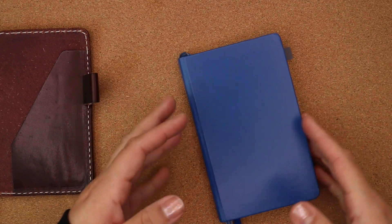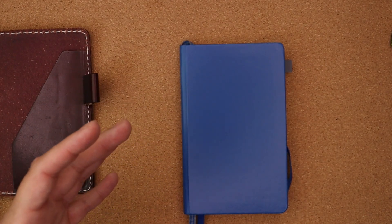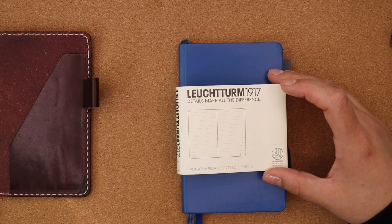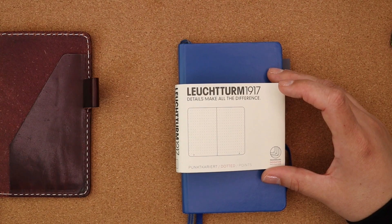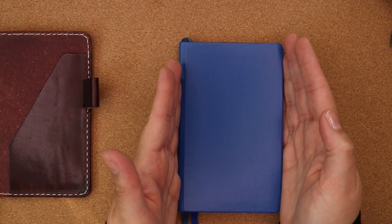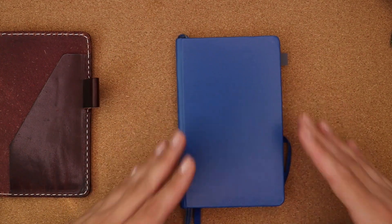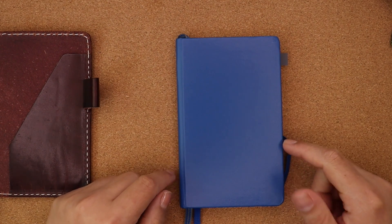Let's start by talking about the struggle and how it is real. This is a Leuchtturm 1917 A6 Pocket, and I get a lot of confusion about that because it does say 'pocket' and it does say 'A6.' Basically it means it's a hybrid — it has the height of an A6 but the width of a pocket. That's annoying, but it works. Leuchtturm works, and I love it — so that causes a lot of confusion for people trying to find covers for this.